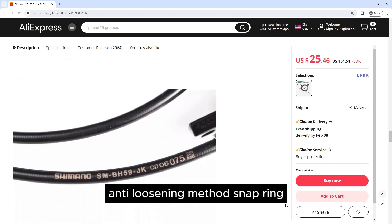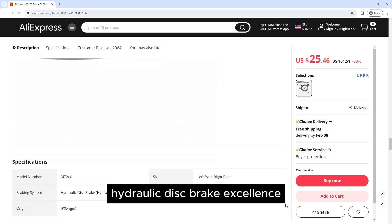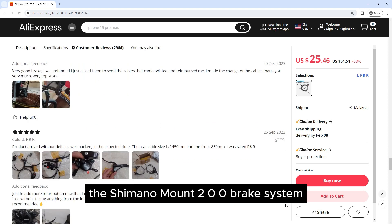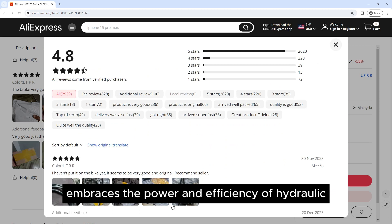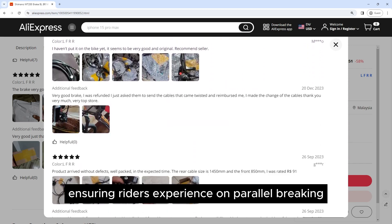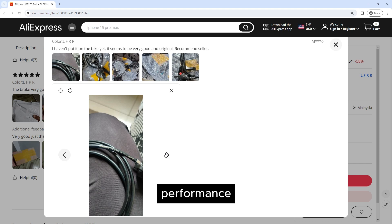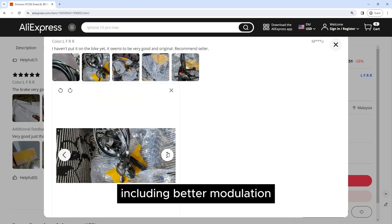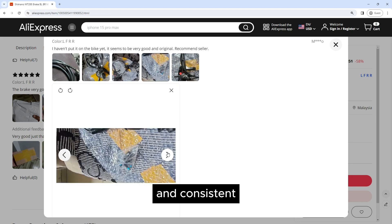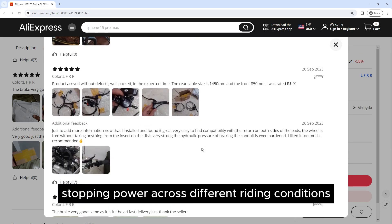Brake type: Hydraulic Disc Brake. Clamp fixing screw, anti-loosening method: snap ring. The Shimano Mount 200 Brake System embraces the power and efficiency of hydraulic disc brakes, ensuring riders experience unparalleled braking performance. Hydraulic systems offer several advantages including better modulation, reduced hand fatigue, and consistent stopping power across different riding conditions.